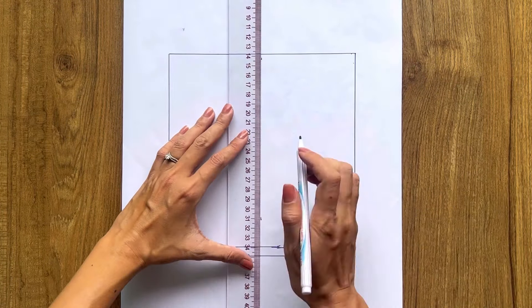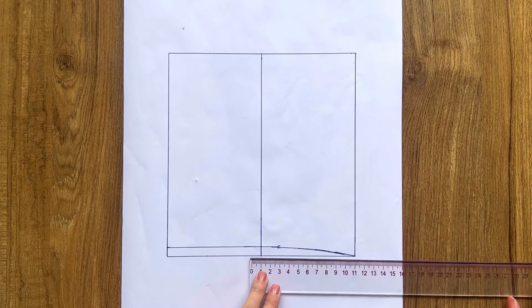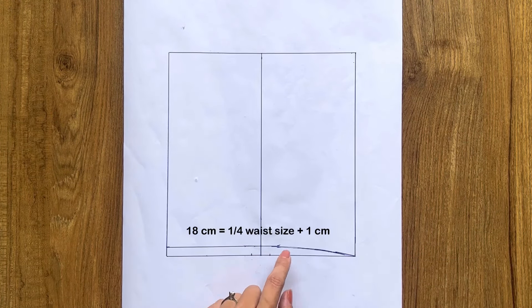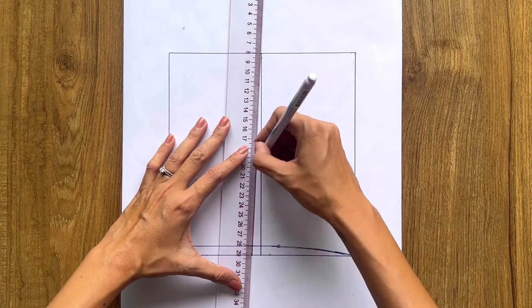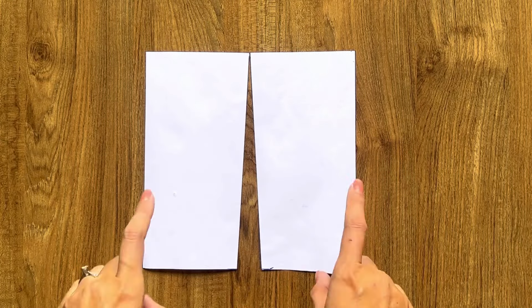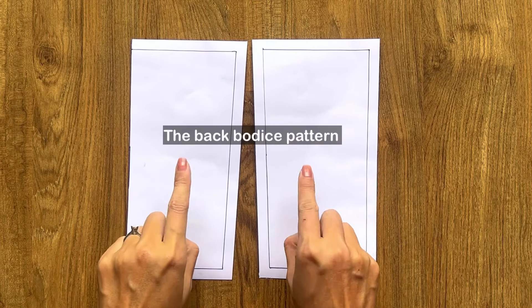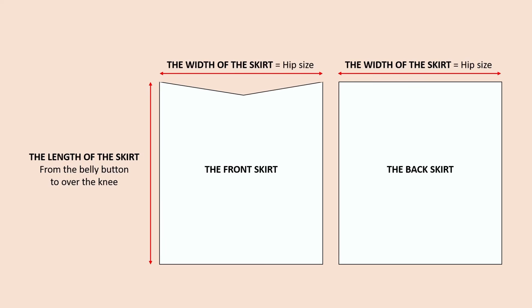After that, I draw a straight line to divide the rectangle into two equal parts. At the end of this straight line, I make two marks at 1 centimeter to each side, then connect them to the top of the straight line. We will have two pieces of the back bodice pattern after cutting. Don't forget to add 1 centimeter seam allowance. The skirt pattern for this dress is quite simple and basic — here are the front and back skirt patterns.